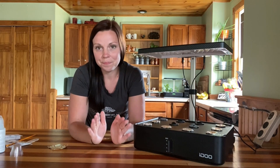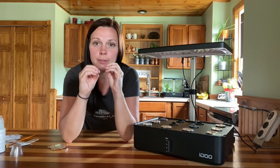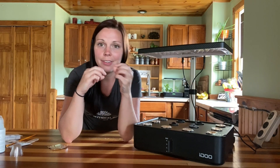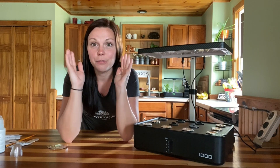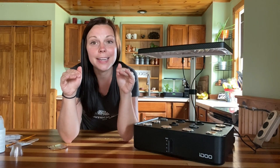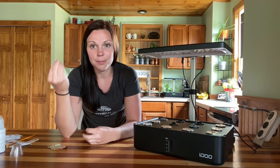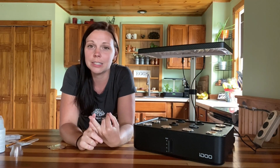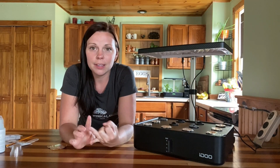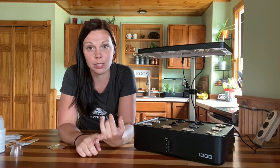What happens is as the water level rises and falls, the tops of those sponges start to dry out and get wet, dry out and get wet, and this is a breeding ground for things to start to grow. We want to keep those sponges nice and wet on top so that it's not drying out just enough for something to take hold. Keeping a consistent water level in your system will take care of most of those mold and fungus issues.